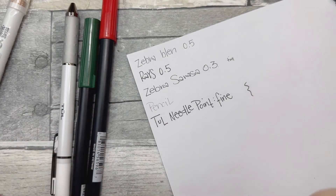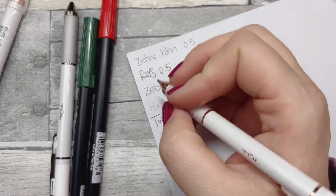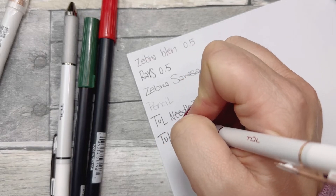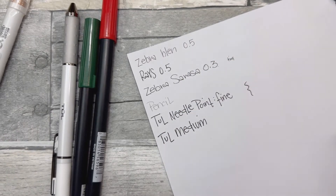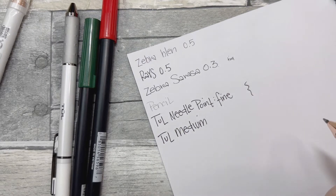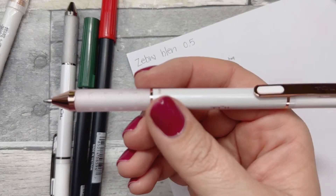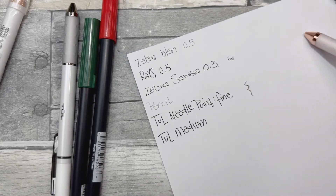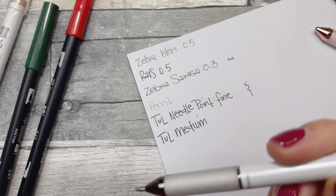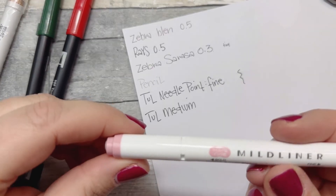This one is a Toul medium — and I don't have the box, sorry. It just says 'medium' on it. Definitely a thicker line — writes really nicely. A little smudging right after, but it's really pretty to look at. I believe the other one is also a medium — just has silver and white detailing.